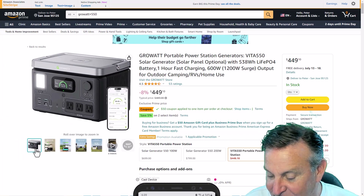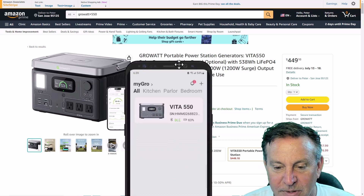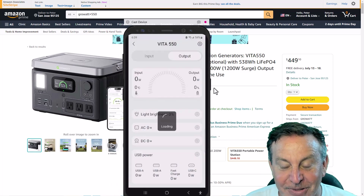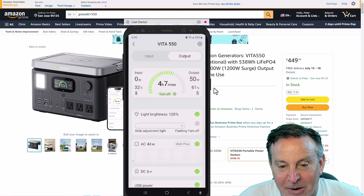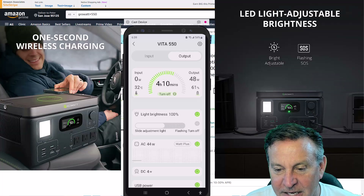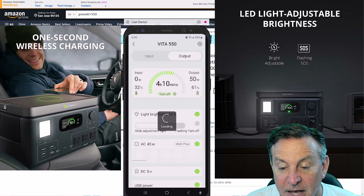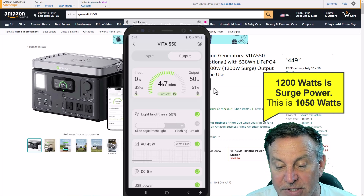There is an app involved — I'll bring up my phone right now. This is the app and there are some good features. I like that you can have an app that shows what your battery is looking like, temperature, and all of that. You can turn off different power rails — you may want to turn off the DC power or the AC power rail if you're not using it. And there's the Watt+ mode that allows you to get up to 1200 watts. Good stuff.